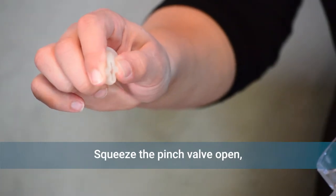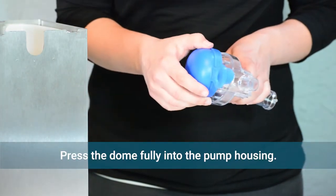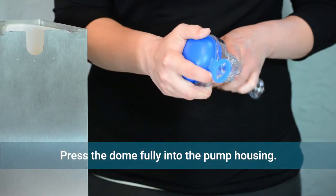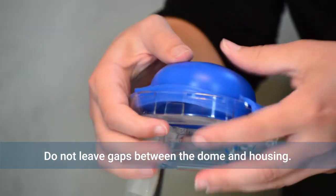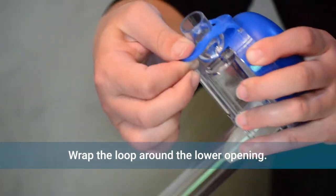Squeeze the pinch valve open and insert it into the clear pump housing. Press the dome fully into the housing, ensuring the valve flap covers the bottom. There should be no gaps between the dome and the housing. Then wrap the loop around the lower opening to secure the dome.